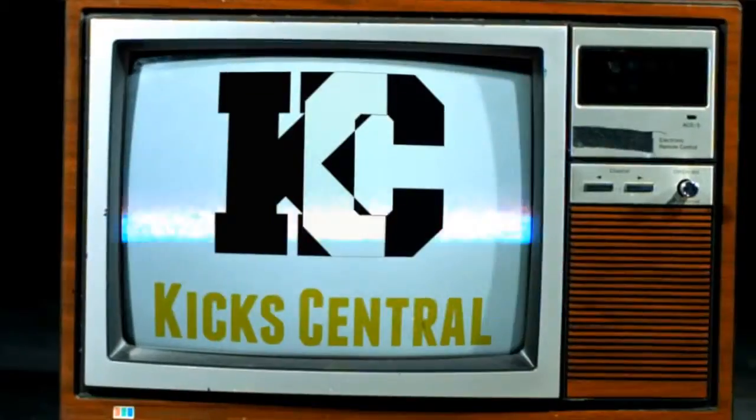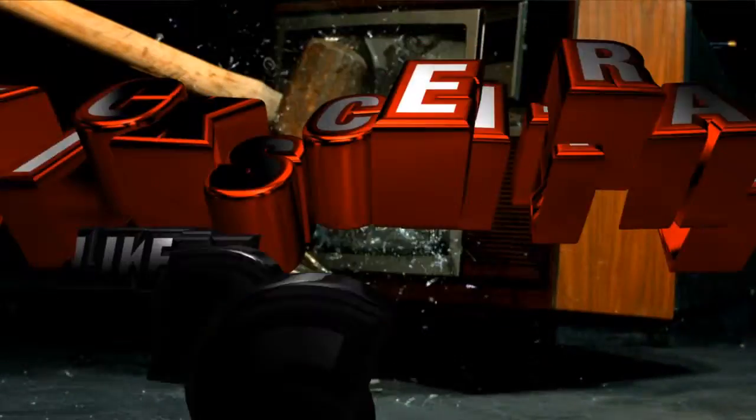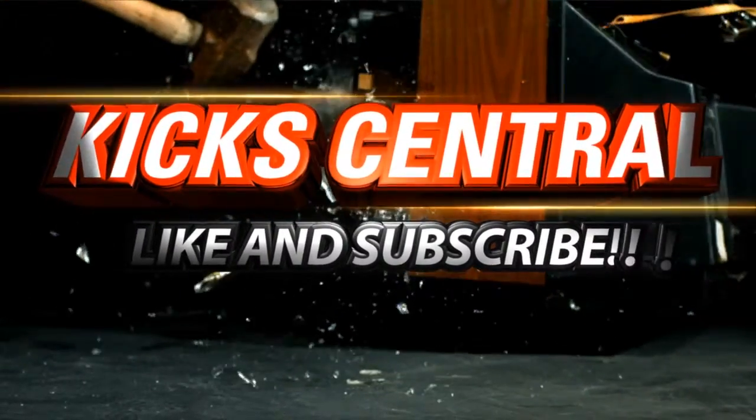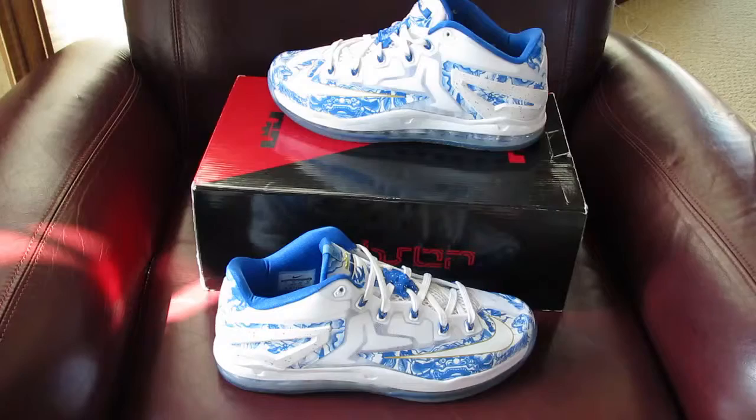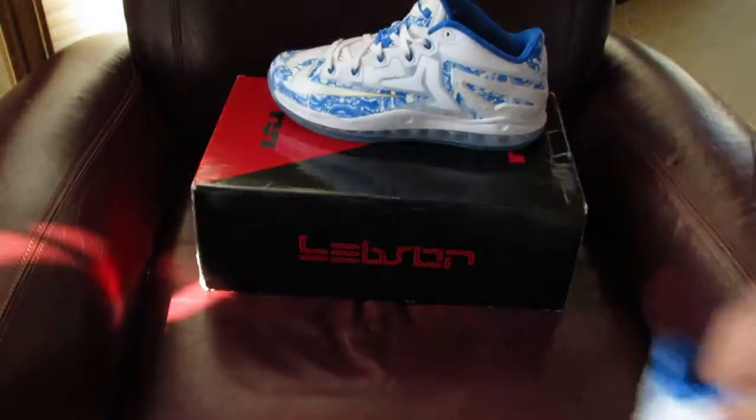What is up family, got a review for you today so stay tuned. For today we have the LeBron 11 Chanels — you probably see them.